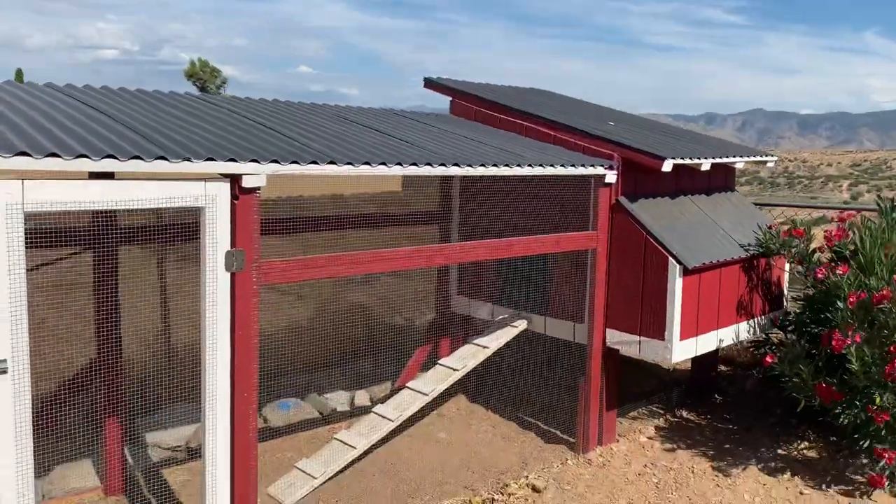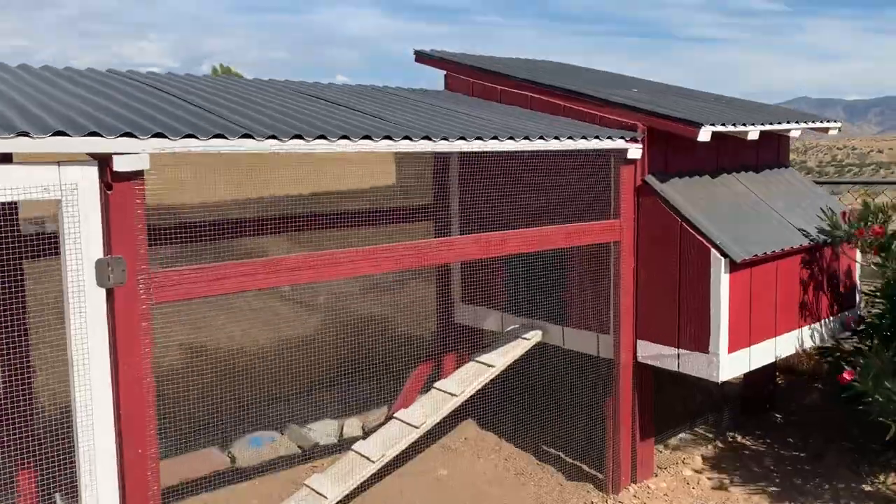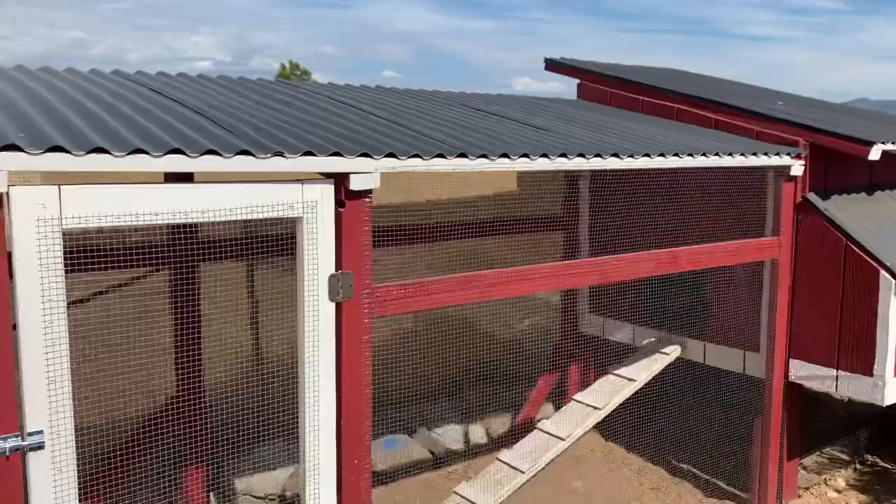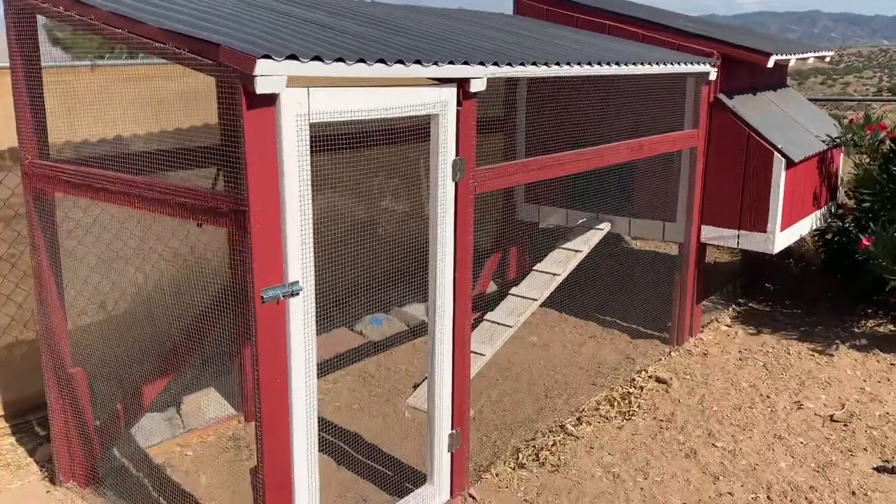Hey, what's up YouTube. I'm going to show you guys my completed chicken coop that I originally got the idea from SSL Family Dad. It's the same basic idea but I did have to make my own customized measurements and stuff. So here it is.